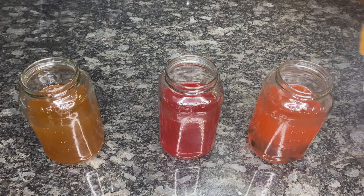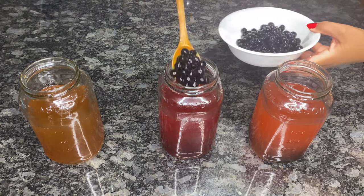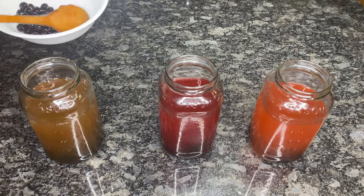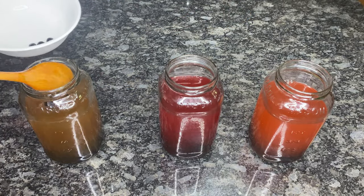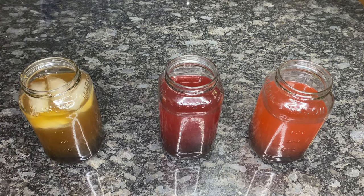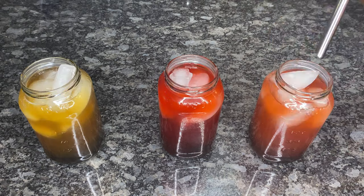Then add in the tapioca, add in the ice, and add in the straw.